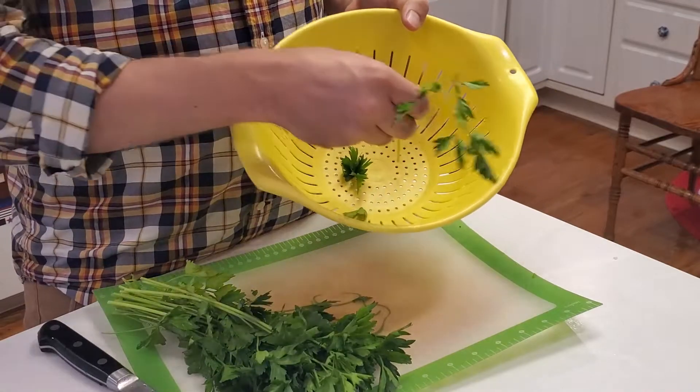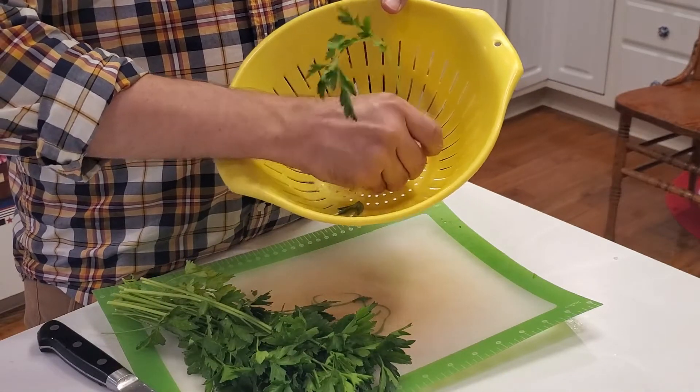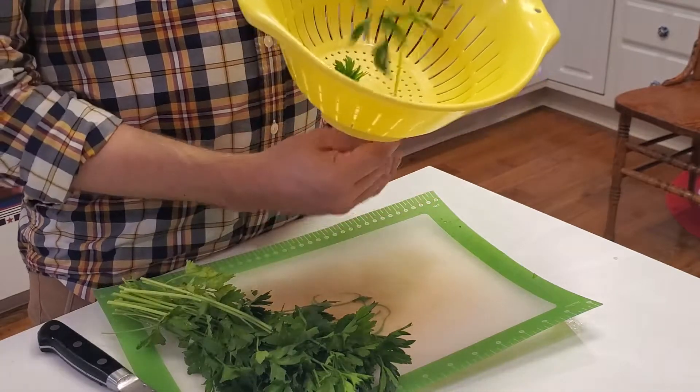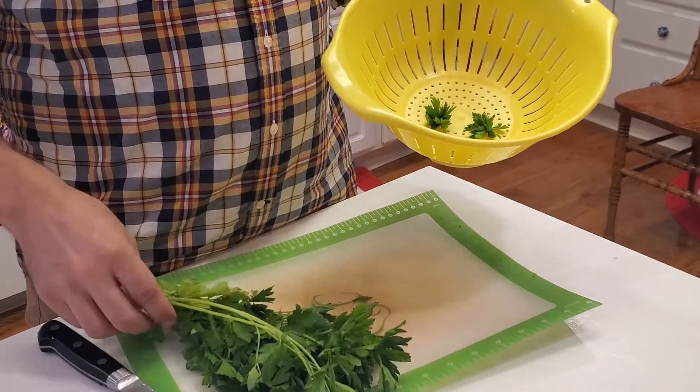You're just going to take the stems, put them through like that, and then just pull it right through. It will leave the leaves, and you'll have the stem to go ahead and get rid of, just like that.